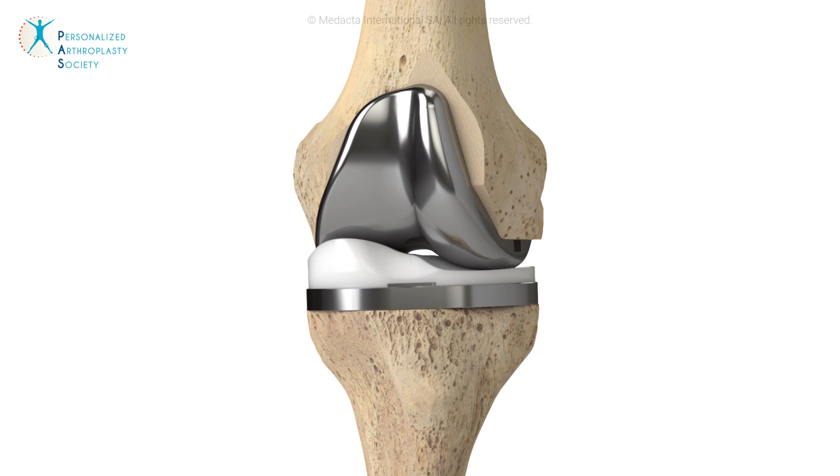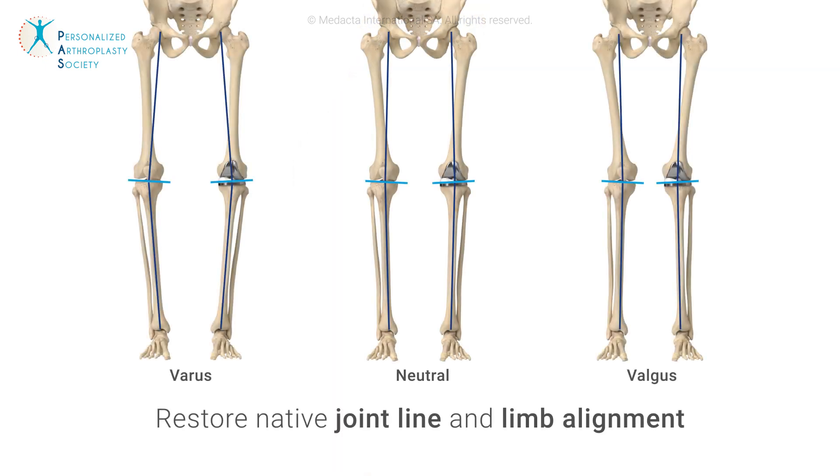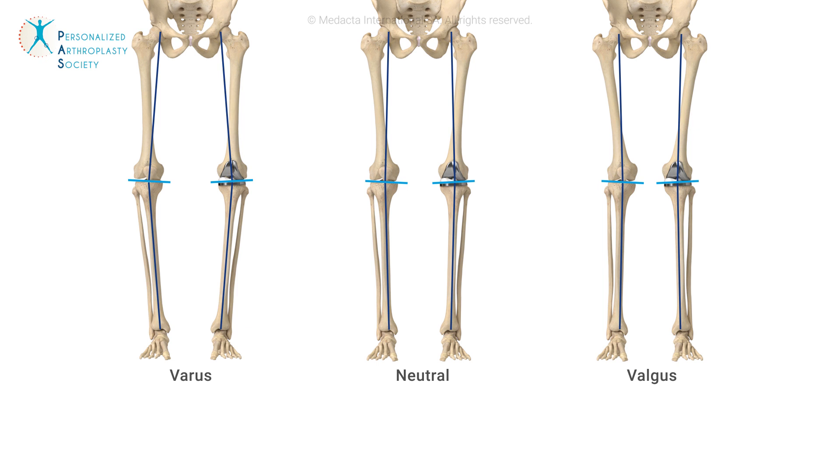Through anatomic resurfacing with no ligament releases, kinematic alignment restores the native joint line as well as the limb alignment of the patient, for a truly personalized implant placement.